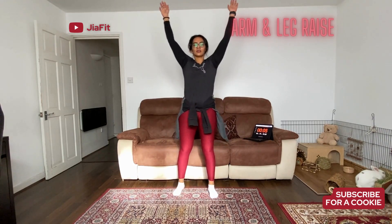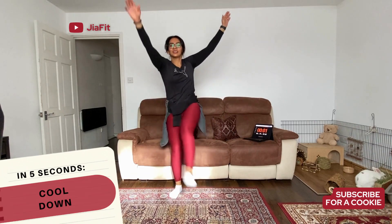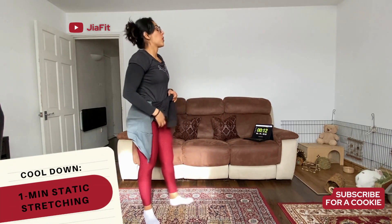8, 7 seconds, 6, 5, 4, 3, 2, 1. All right, that's it — you guys, we did it.